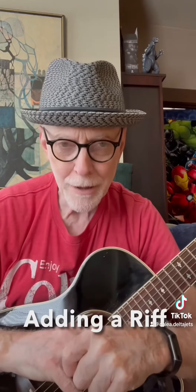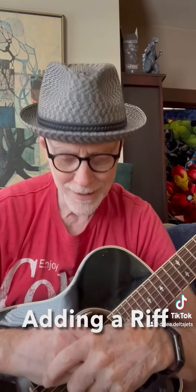Alright, beginner guitar. There are some steps you've got to take to go on as a guitar player from these very beginning things that I've been playing for you. And one of the things is playing riffs, and there are things you can add to the chords.